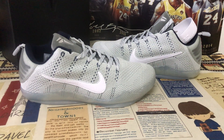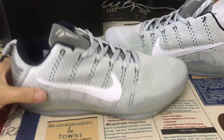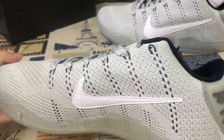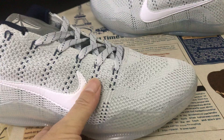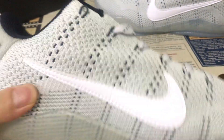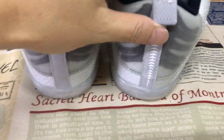Hello friends, today let me show you the Nike Kobe 11 Low Pale Horse. We can see the upper is a gray color flyknit material. Check the white color material here.